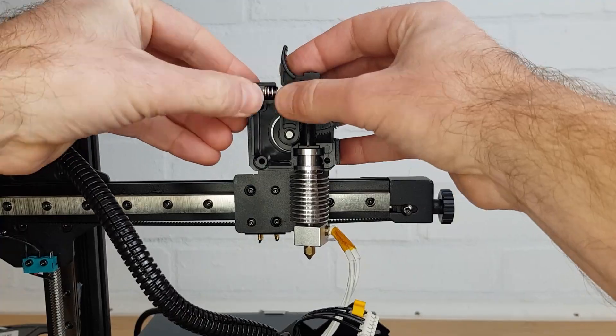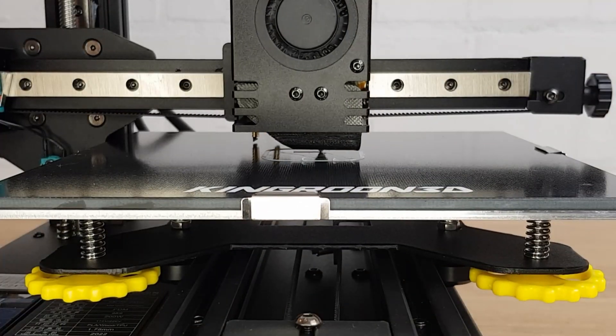If you want to see a more detailed video on how to clear a clog on the Kingroon KP3S Pro then check out the video linked in the description where I go into a lot more detail. Once I had everything reassembled I was able to actually begin 3D printing.